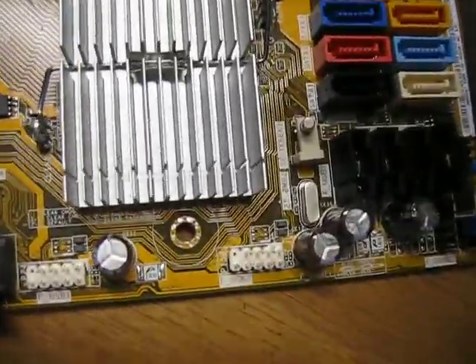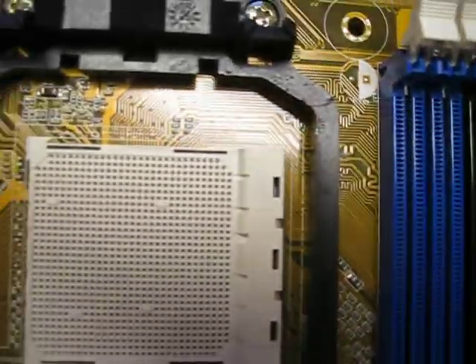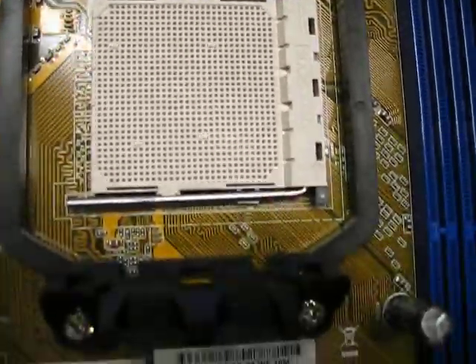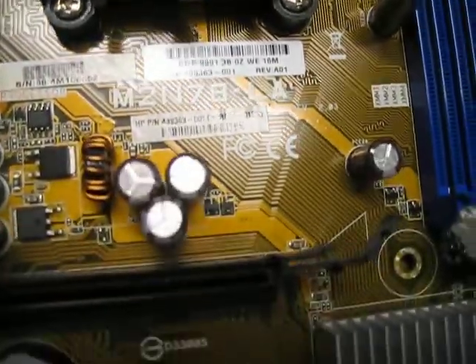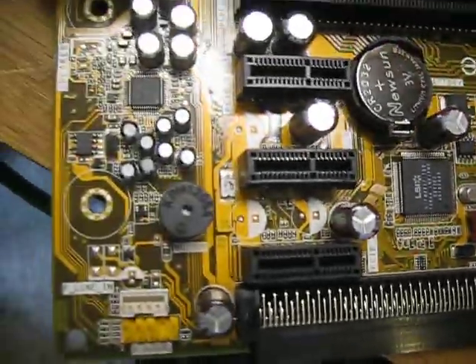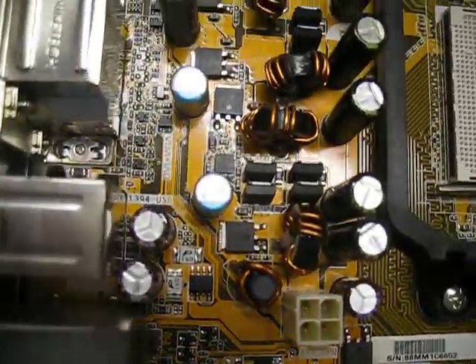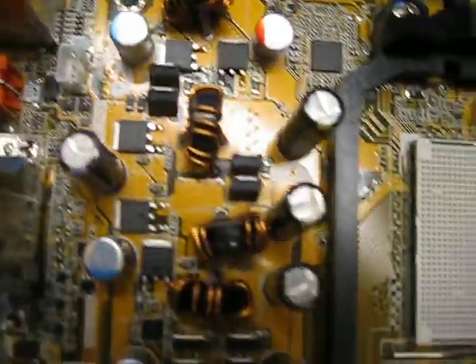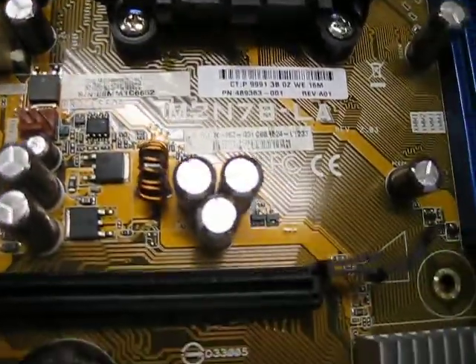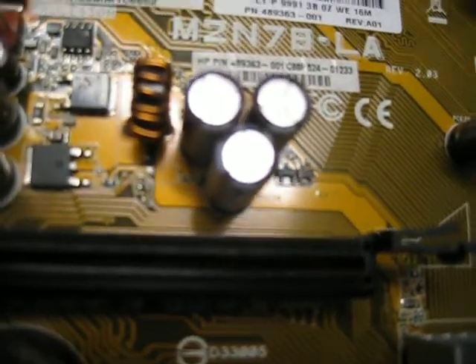Let's look at this motherboard and take a quick view of all the graphics and labels on it.